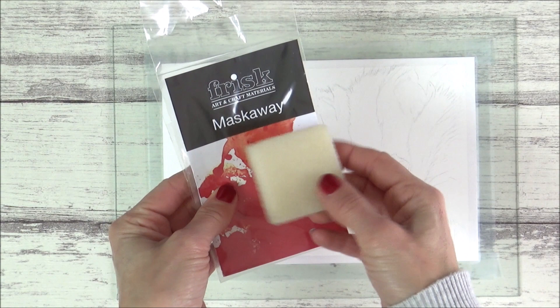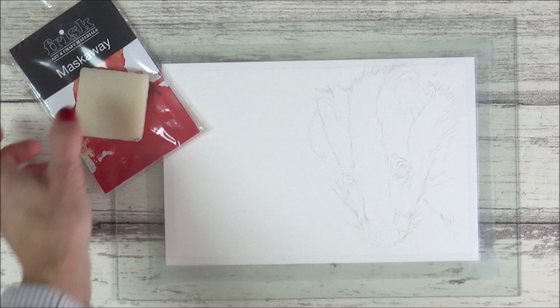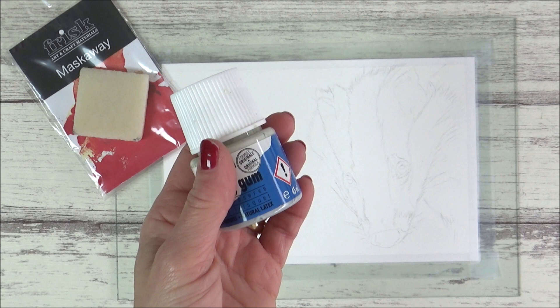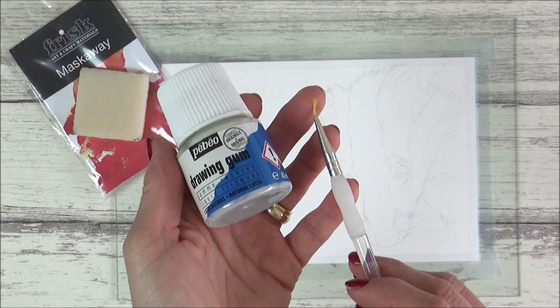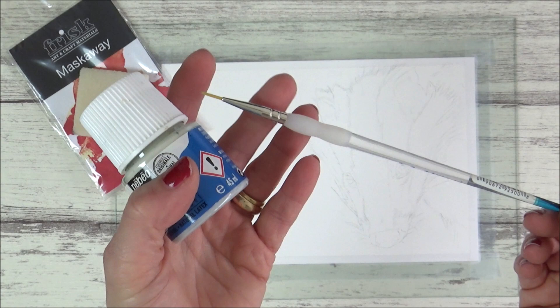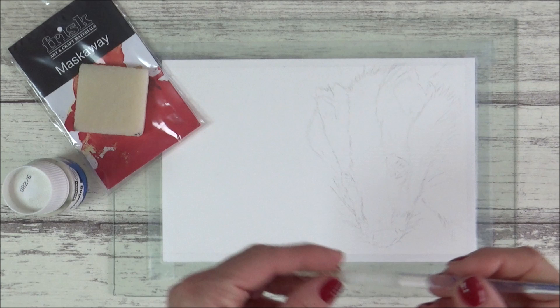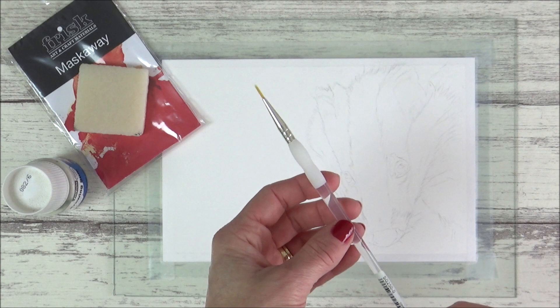I'm also going to be testing out how this Frisk Mask Away tool works to erase masking fluid. If, like me, you're curious to see if it works, make sure you watch till the end of the video where I'll give you my honest opinion on whether or not I think it's worth buying. The masking fluid I'm using today is the PBO drawing gum, which is an off-blue color and comes in a 45ml plastic bottle. I'll be applying it with a small paintbrush — I have a cool art hack to show you how to use your paintbrush to apply masking fluid without ruining it. I wanted to add the masking fluid to preserve the white of the paper where the white fur grows into the black fur on this badger, and for the highlighted areas in the badger's eye.